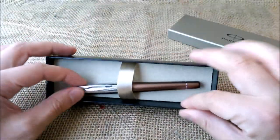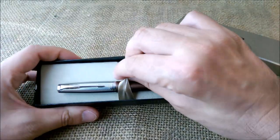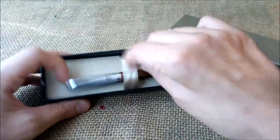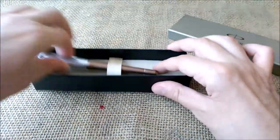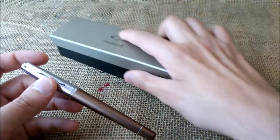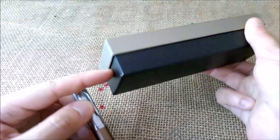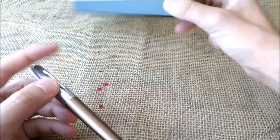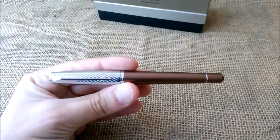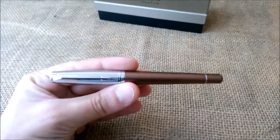Inside we have a Parker pen, along with the cartridge and the leaflet. Let's look at the pen. It is not written here anywhere — sometimes it is — but the name of this pen is the Parker Urban Premium Orange.